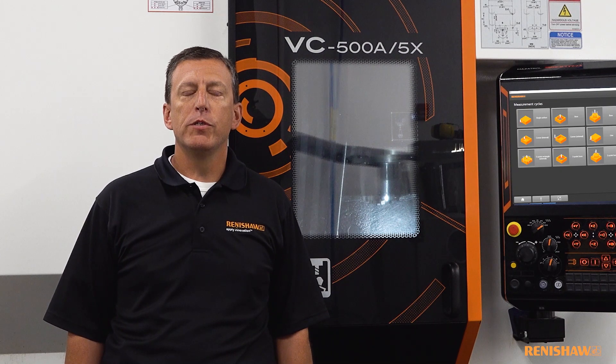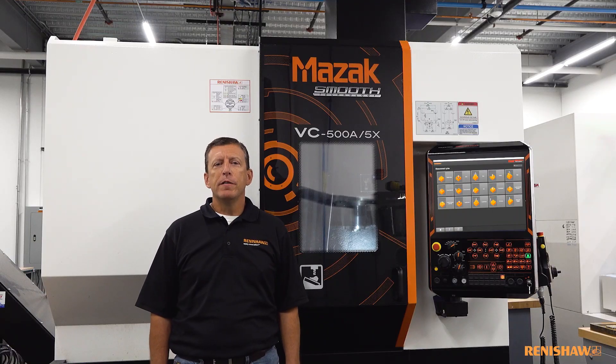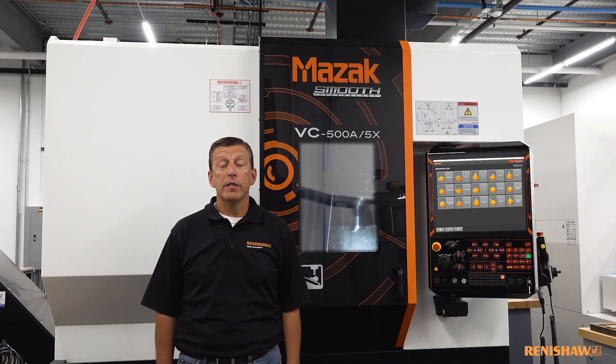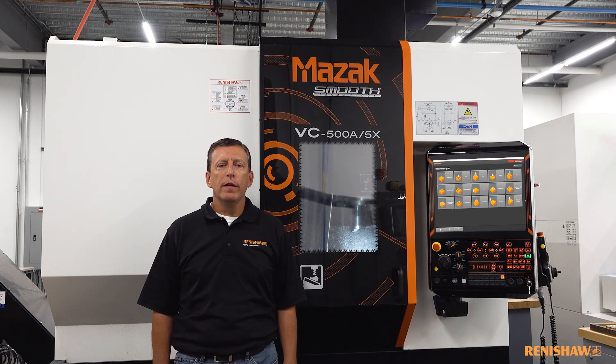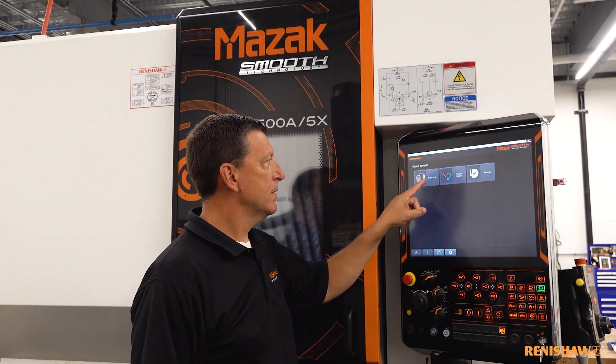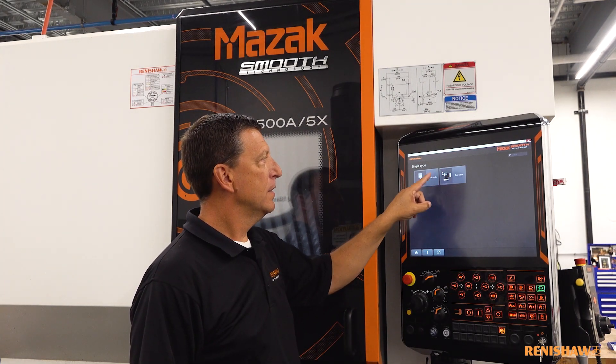The first thing we should look at is the setting of the workpiece, or establishing a work coordinate system. With this new app it is far easier for anyone to do this — we even had our sales guys demonstrating how to set up a job, it really is that easy. The app is embedded into the control and the customer doesn't need to learn any new additional hardware or any new programming language as it is all icon driven. We will jump right into a practical demonstration now and we will see after a workpiece has been put on a table how easy it is to establish a WCS.